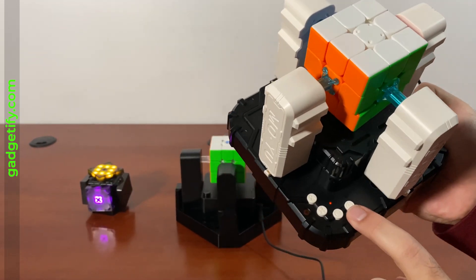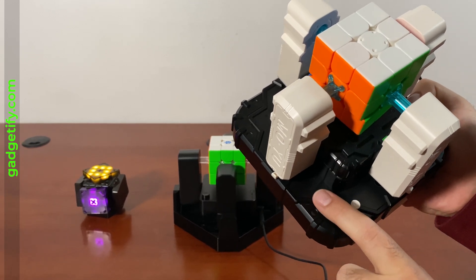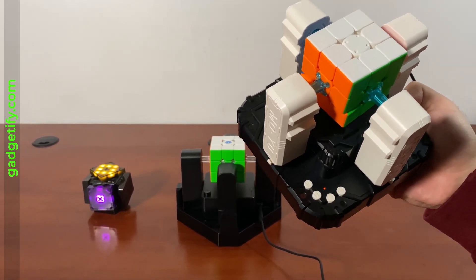This has four buttons: the start button, the solve button, the shuffle button, and infinite mode, which continues solving and scrambling.